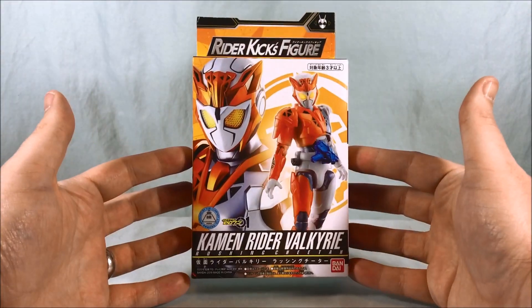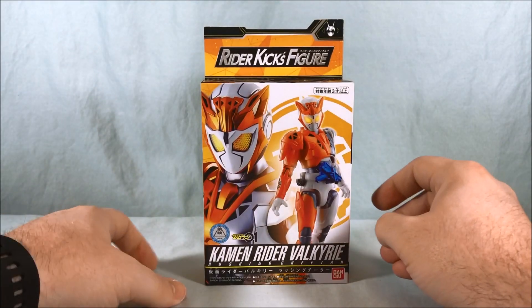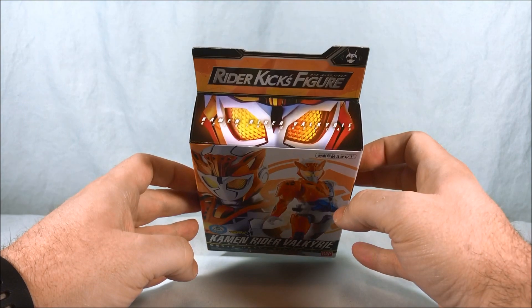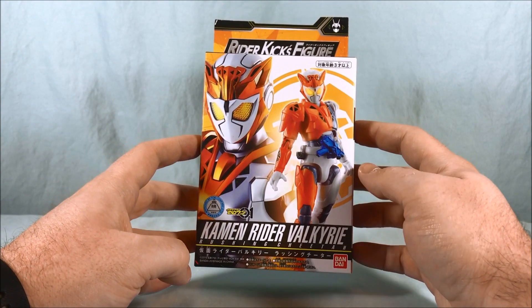Hello everyone and welcome to Long's Toys. Today we are taking a look at the Rider Kicks figure for Kamen Rider Valkyrie from Kamen Rider Zero-One. This is the Rushing Cheetah form.